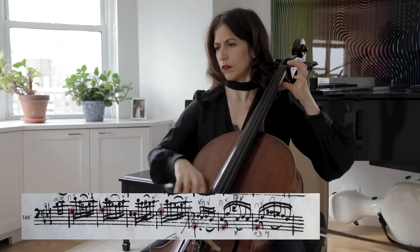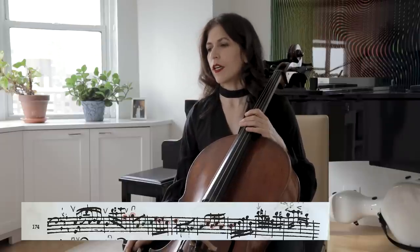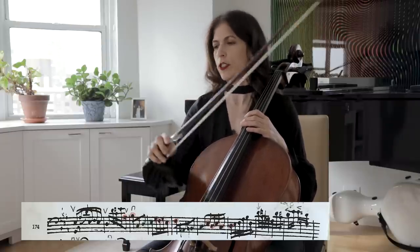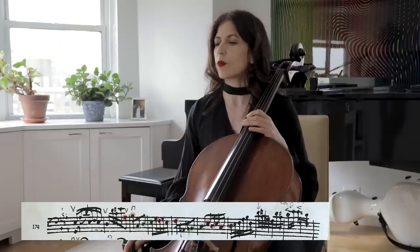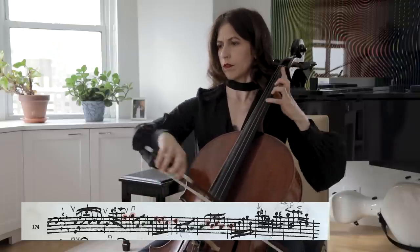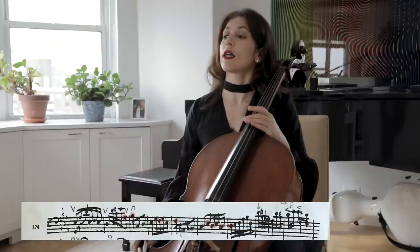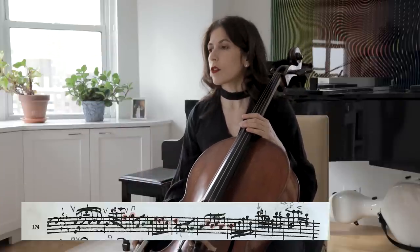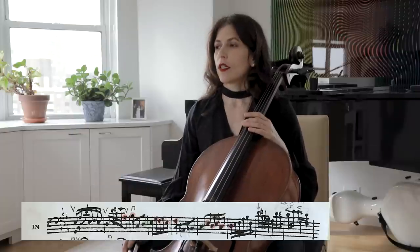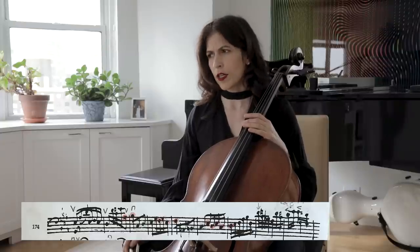Finally, here I like reversing the slurs so that we create different colors and it's not always G on the down bow — once in a while we can use an up bow, which also creates a longer line. Having bars 174 and 175 on the up bow creates more tension and a stronger feel when we finally get to the restatement of the subject in bar 176. This is it for today — I hope I gave you some food for thought. Thanks very much for watching, and see you next time.